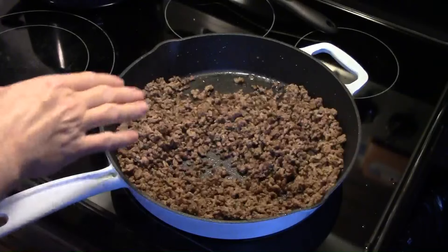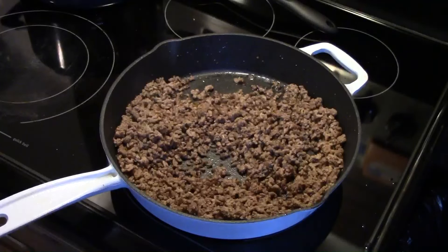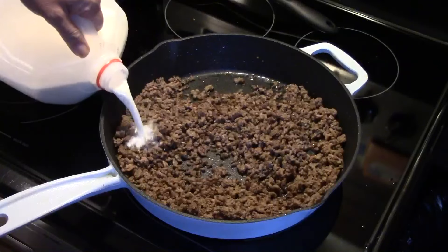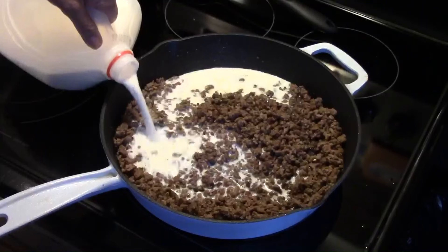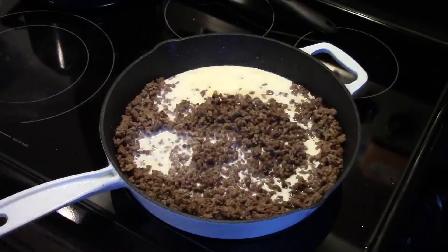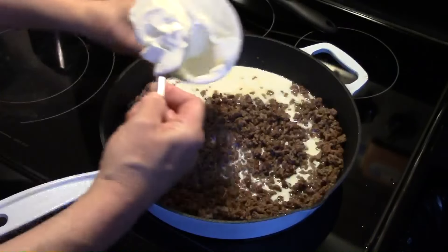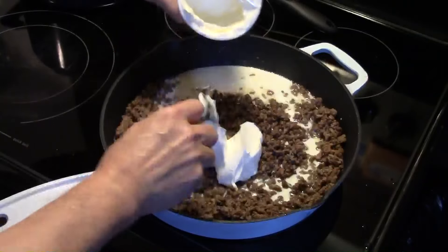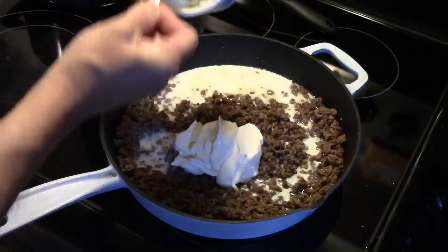Now that my ground beef is all browned up and I drained off the excess grease, I'm going to add in a cup of milk — I'm just going to eyeball this. I'm also going to add in 16 ounces of sour cream. It's going to be good and creamy.